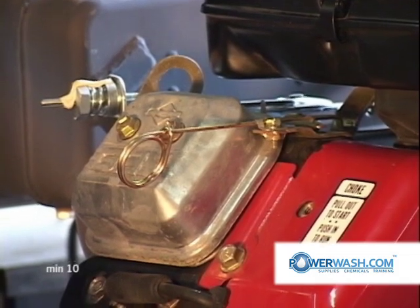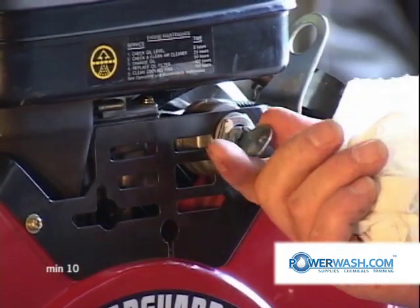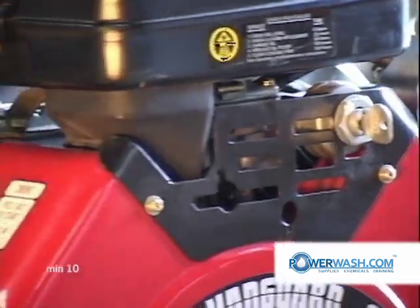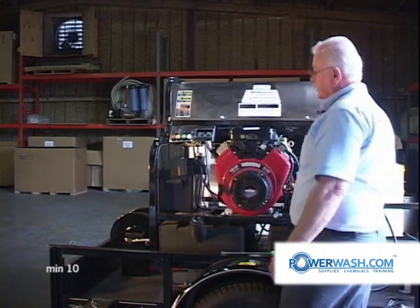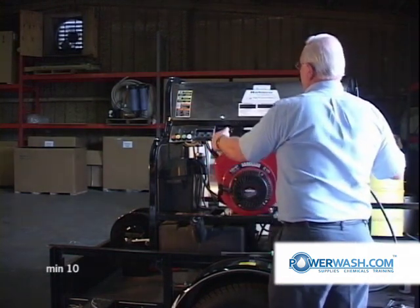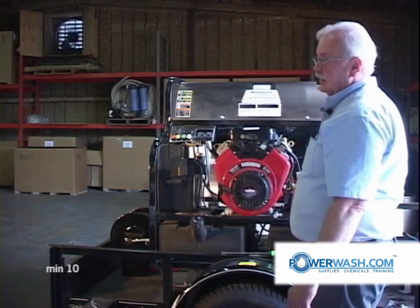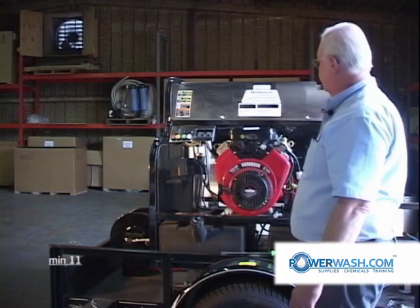Then you crank your engine by turning this key right here. If your engine does not start fairly soon, stop cranking. One of the greatest dangers to this system is to overcrank the starter — if you crank it too long, it'll burn the starter up. If you're having trouble starting, don't crank it for more than about 20 or 30 seconds, and let it rest for at least a minute in between cranking attempts.